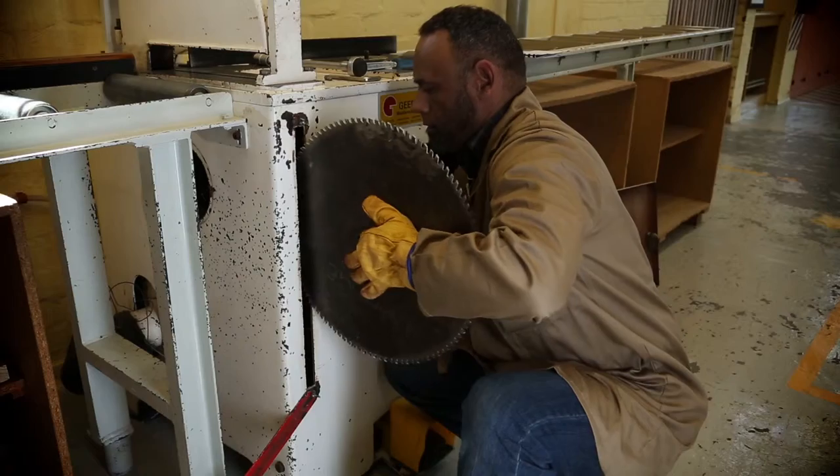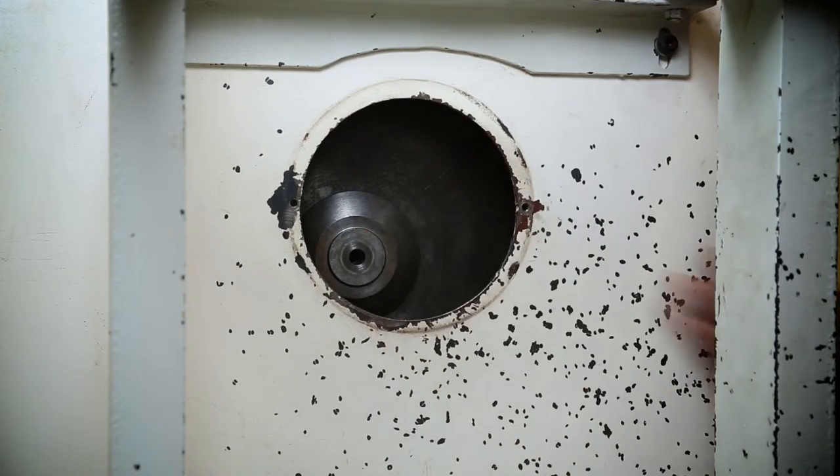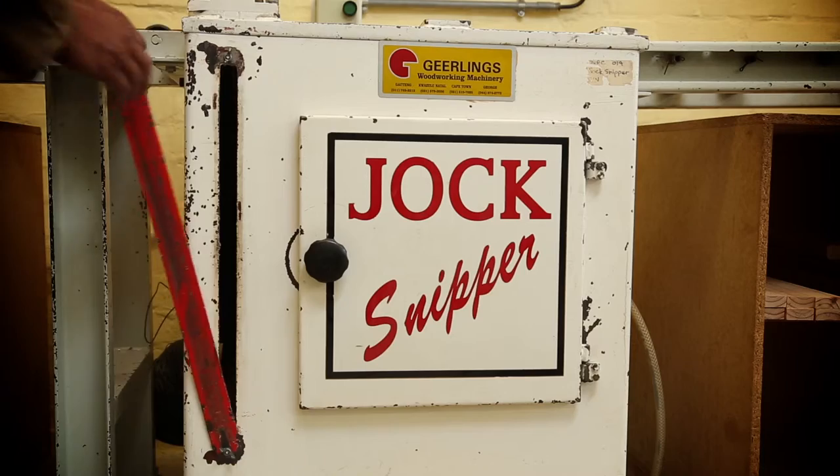Always clean the spacer and the flange to avoid vibration. Insert the new blade, flange and the nut. Tighten the nut using the wrench. Tighten the plate and lock the blade guard back into position.